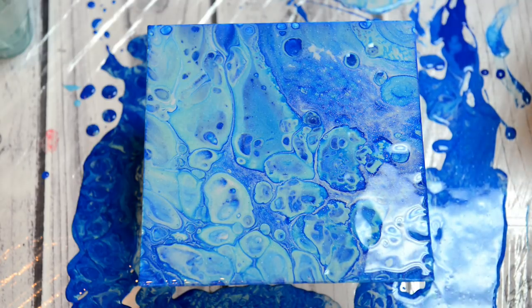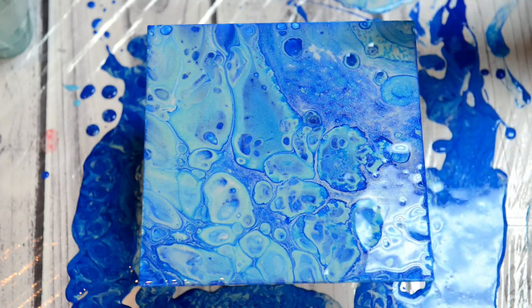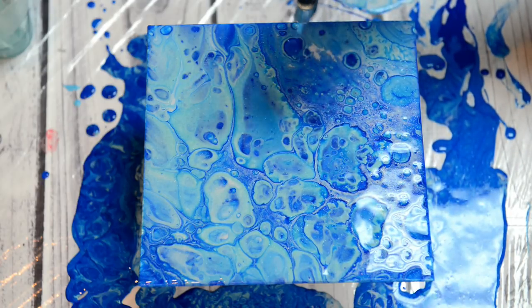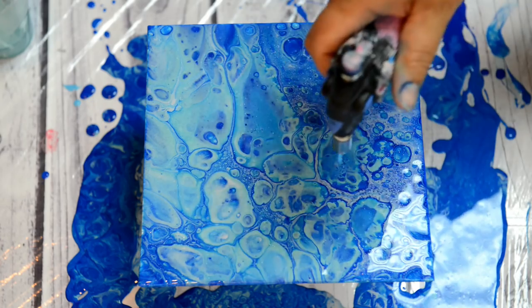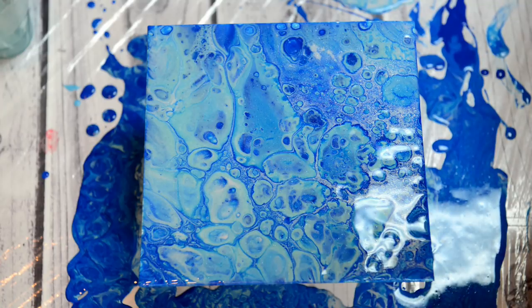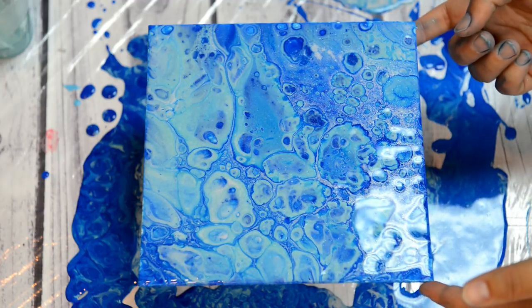You can see all the sparkles — it's super sparkly, which is awesome. I love it! It's almost like arctic colors. Super sparkly — I love the sparkles, they look awesome! I can't wait to see how this dries. I'm super excited about this sparkle paint, guys. I love it!